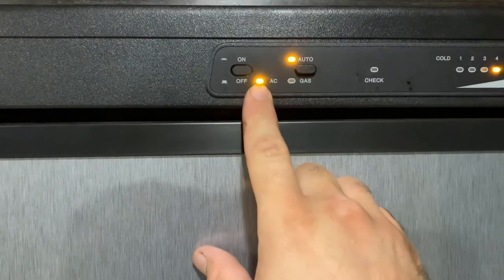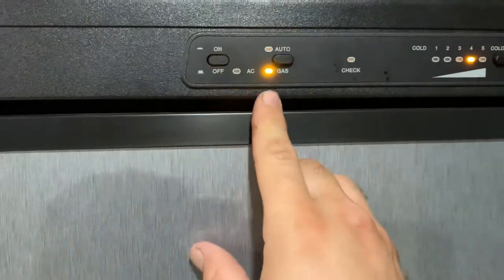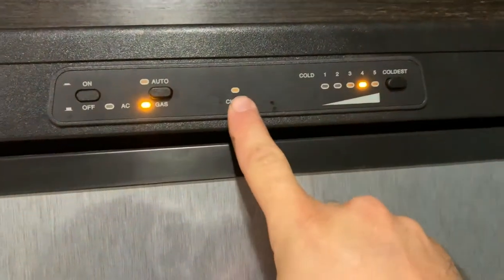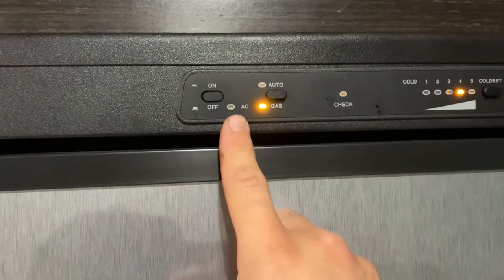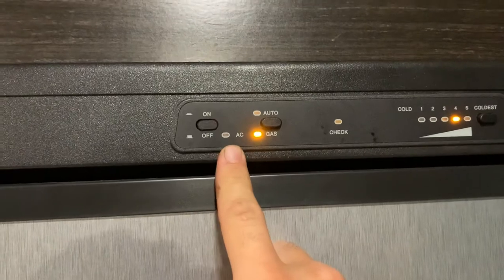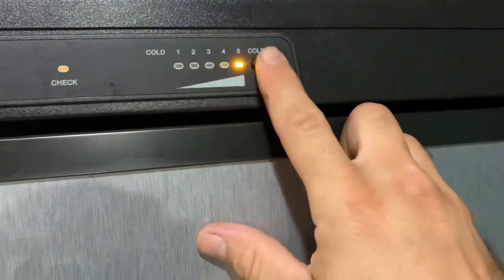Here's the refrigerator. When set to auto, if there's enough power it will run on alternating current; if there's not enough power it will start running on propane. If you see the light on, turn it off and select auto only when you're on power. If you're boondocking, in a driveway, or running only on a 110 outlet, you'll need to run it on gas. You can select how much it's cooling here.